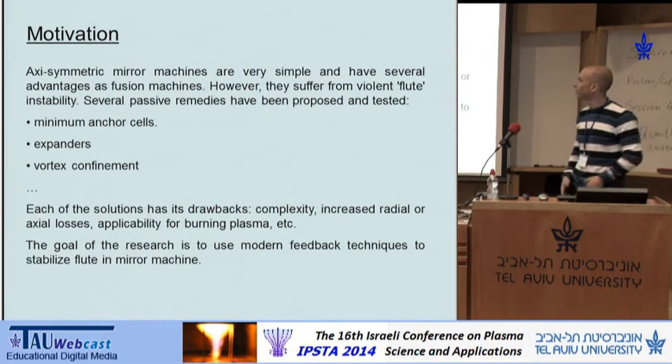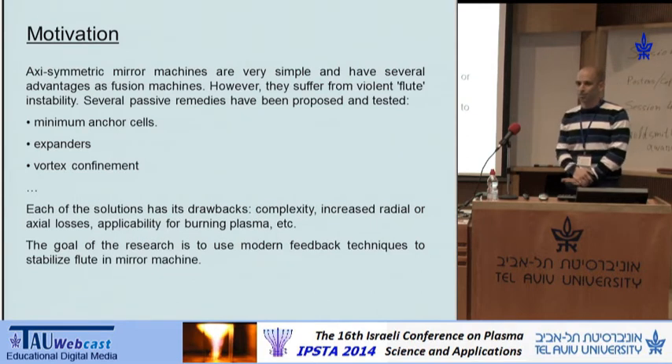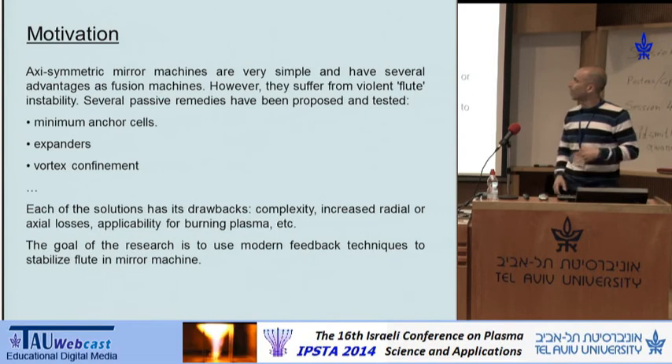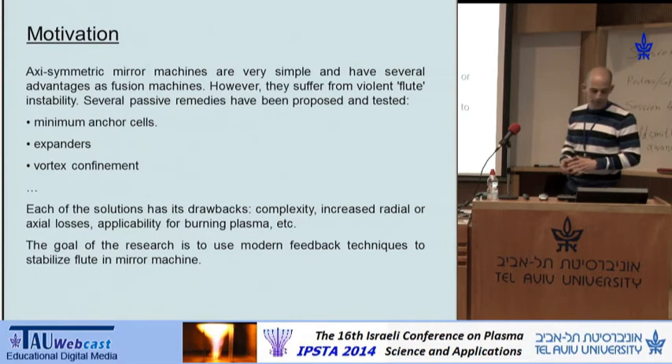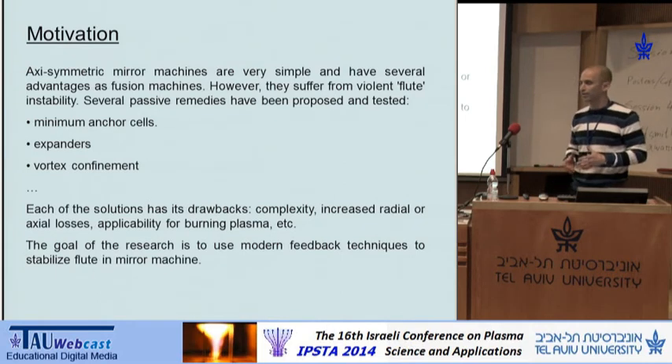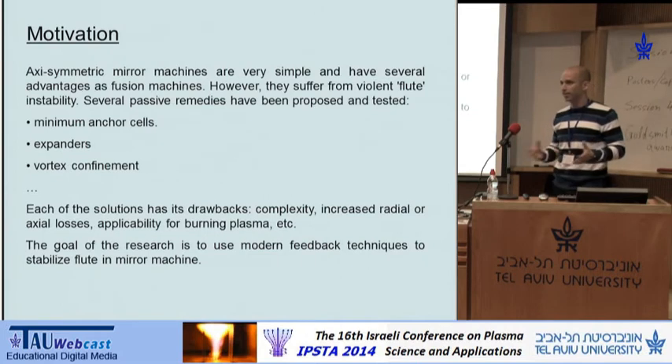You've seen in the last talk that toadal machines are a pretty complex experiment. On the other hand, axiomatic mirror machines are the simplest machines both in the scientific and engineering sense. However, they were mostly abandoned because they suffer from the violent flute instability. Several passive remedies have been proposed and some of them tested, but each of these remedies has its drawbacks.